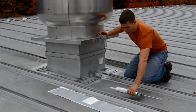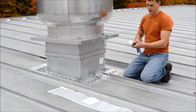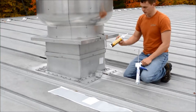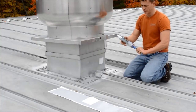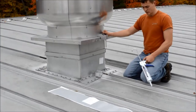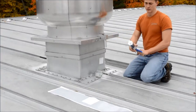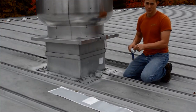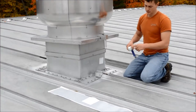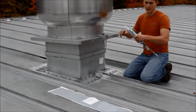The second step is to get your adhesive ready. Our adhesive is EmmerBond — it's a product which we manufacture in house. It is a silicone adhesive sealant. This product tends to be very viscous, very thick. If you have issues getting it out of the tube, first make sure that your foil seal is penetrated inside the end of the tube. The second thing you can do is make your nozzle larger in diameter, which should make it easier to get out.